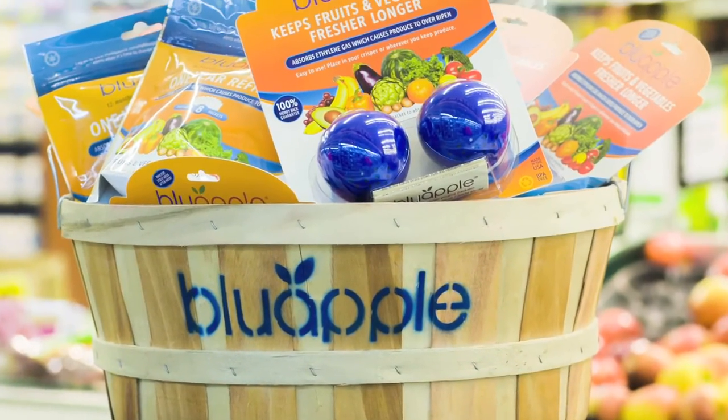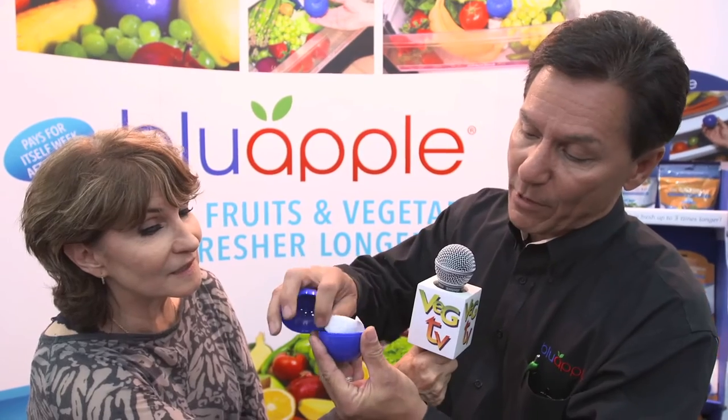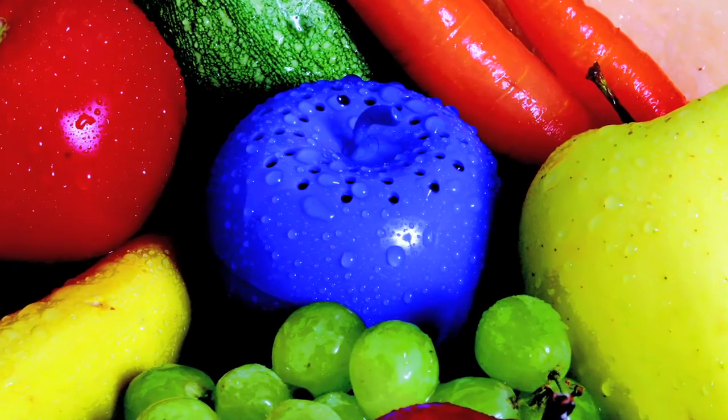Blue Apple works on the principle of oxidation. Fruits and vegetables give off ethylene gas, and ethylene gas is actually a ripening accelerator. As it concentrates in your storage area — your pantry, your refrigerator — it's going to accelerate ripening. Blue Apple has inside a small packet of absorbent material. This goes in your refrigerator or your pantry. It reduces the concentration, slows down the ripening process, and things stay fresher longer.